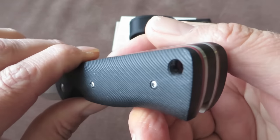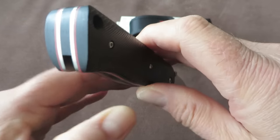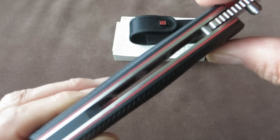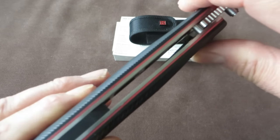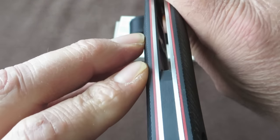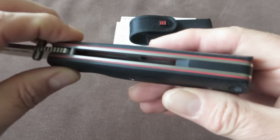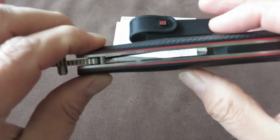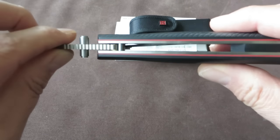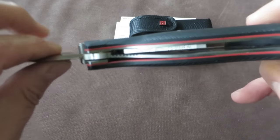Big lanyard hole. And a nice detail I think are these orange or reddish liners between the scales and the liner — spacer liners. And there is a G10 backspacer, but only for one third of the length, so you have an open flow-through design. It is a bushcraft folder, so you have to clean out your knife very often if you use this knife.